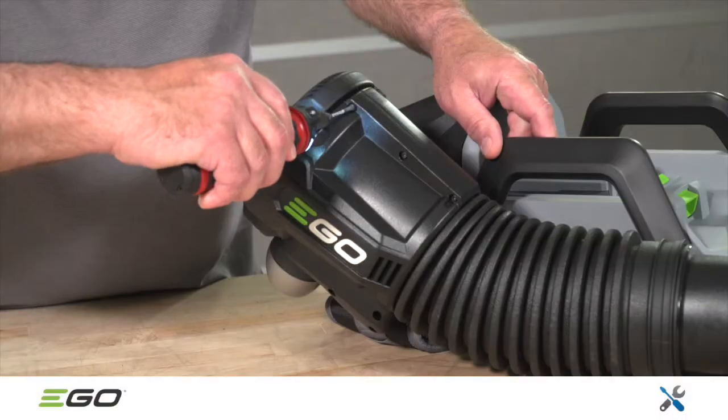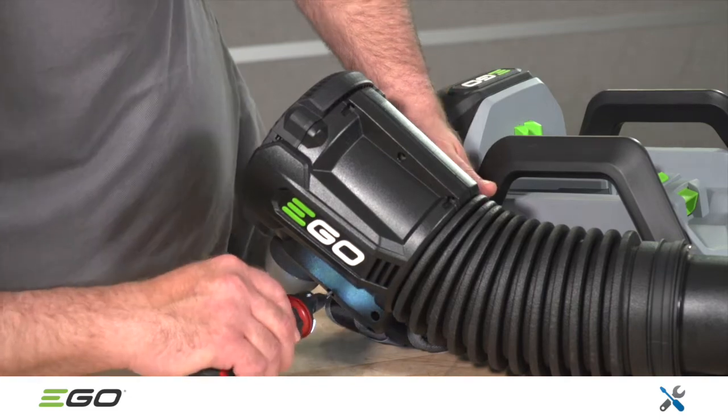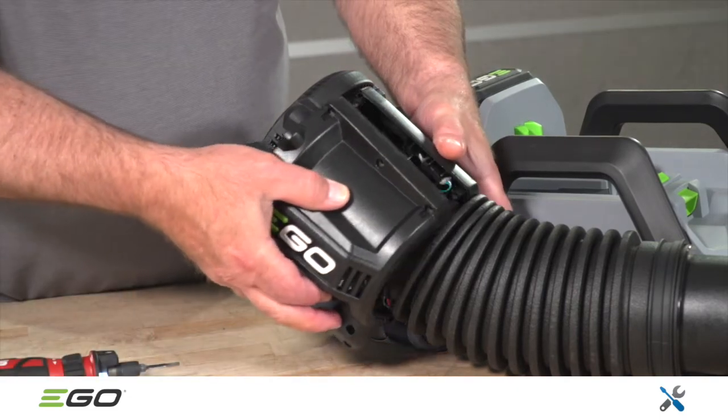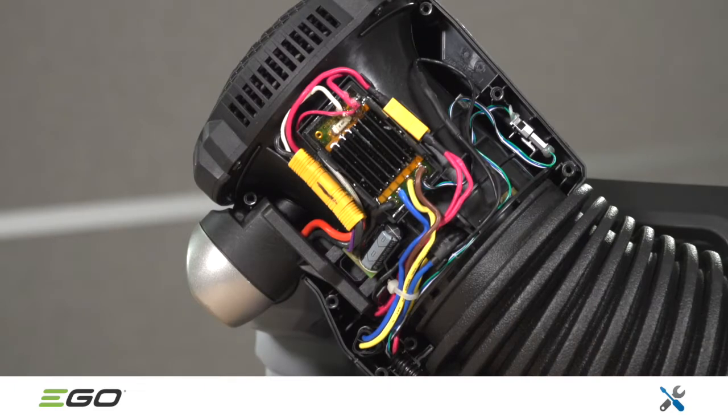If the unit does not power on, remove the side panel, which is held in place with seven T15 Torx screws. Once the side panel has been removed, take a photo of the internal wiring. This will be helpful during reassembly to make sure the wires are properly routed.